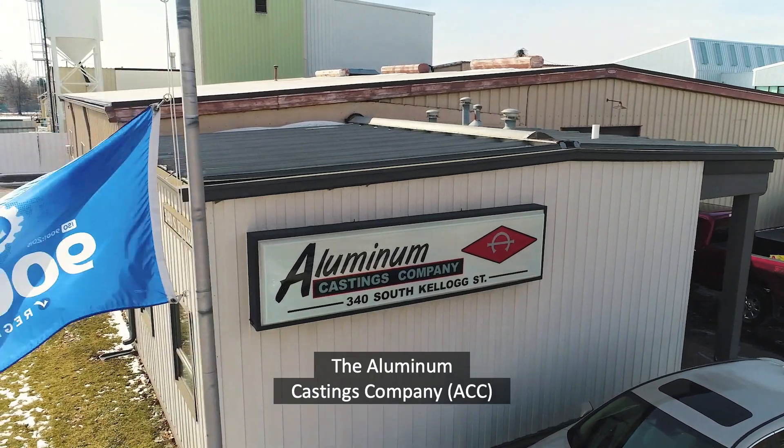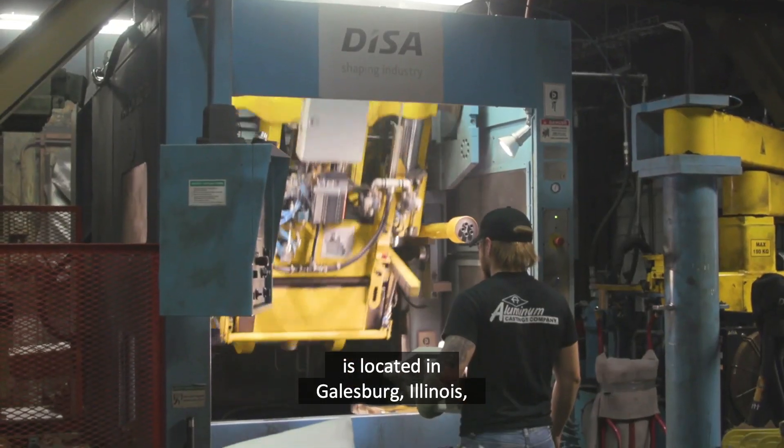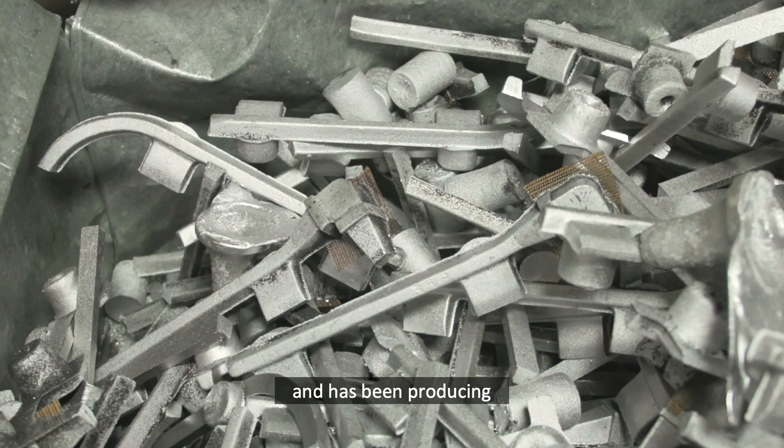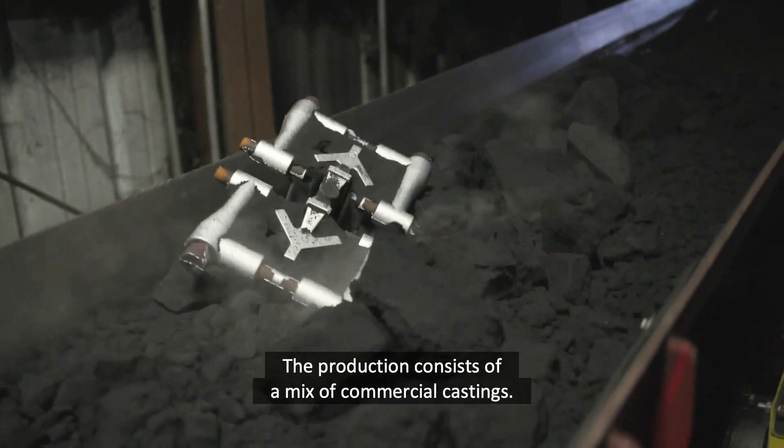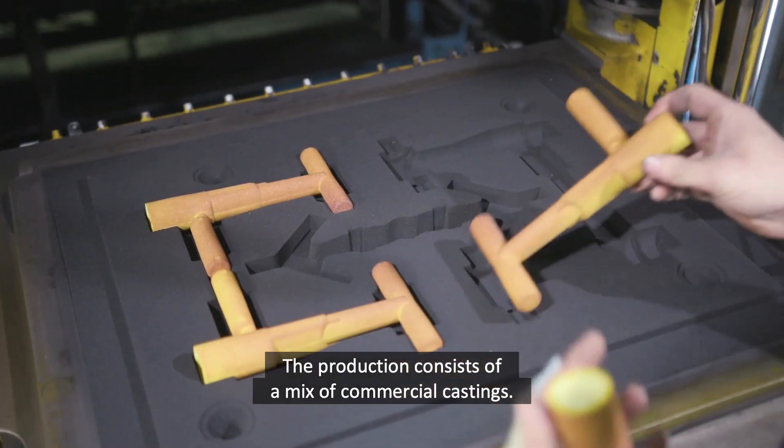The Aluminum Castings Company is located in Galesburg, Illinois, and has been producing high-quality aluminum sand castings since 1964. The production consists of a mix of commercial castings.